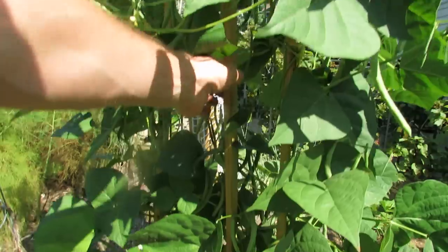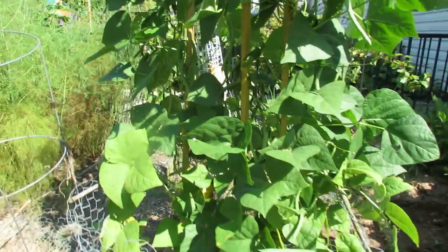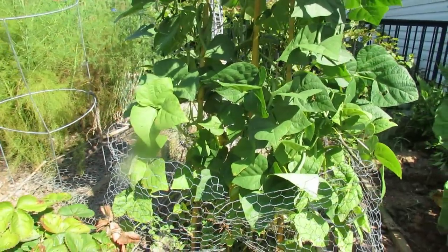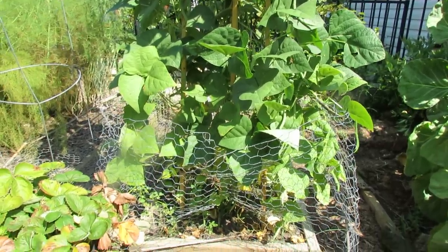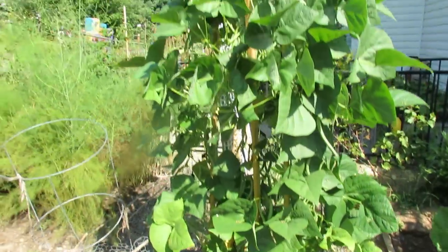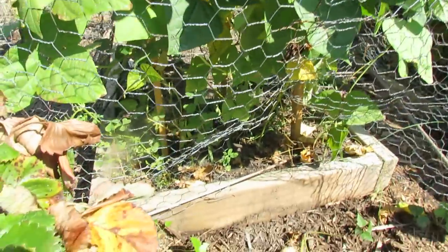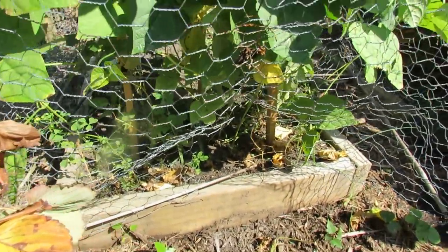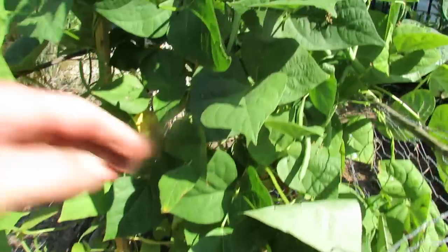These stakes right in here are from Home Depot. They're eight foot stakes and they were only about $1.98 or $0.98 — I think they were two bucks each. So for six bucks you just drop in three stakes however you want them, and right down at the bottom I put about three pole bean seeds per post. Just look how well they're doing.